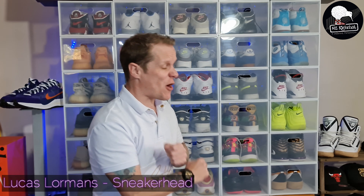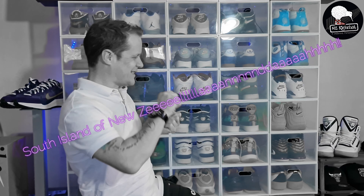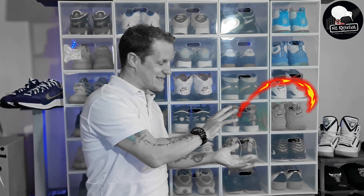Hey, what's good YouTube? You're back with your man Lucas Lormans, back in the studio on the South Island of New Zealand. Back after a week or two's break, we have got some serious heat for you. Before we get into any of that, let's quickly smash out the admin.